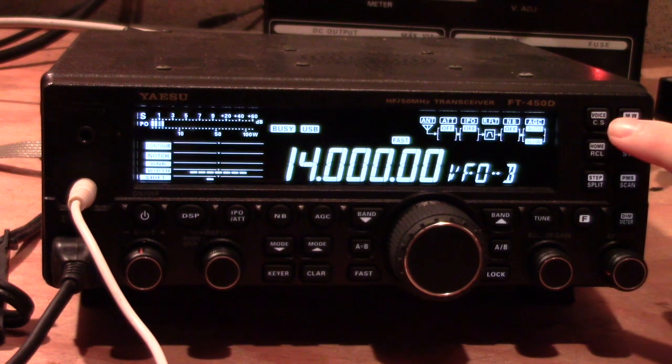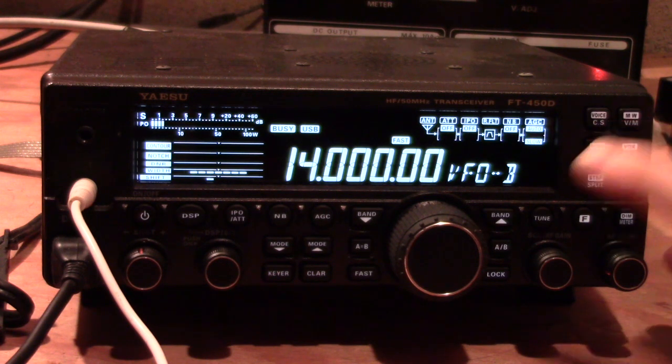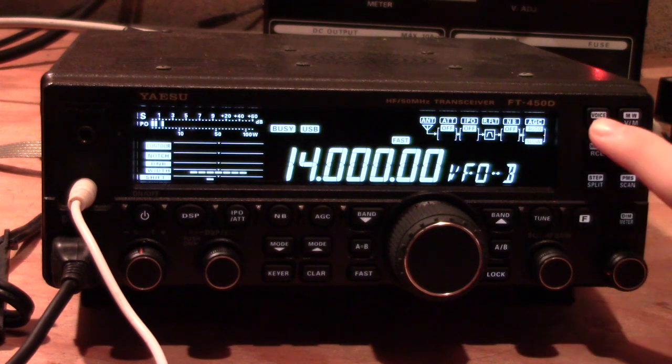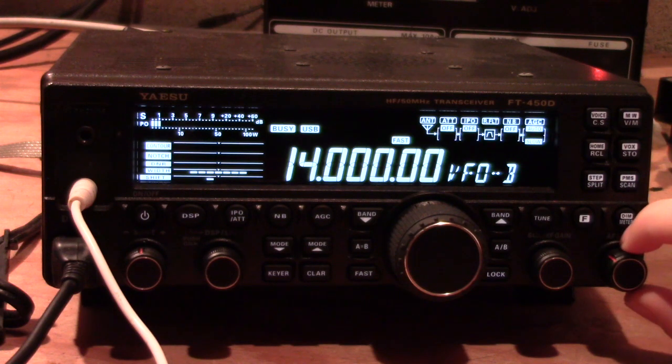While we're talking about this button — if for some reason you can't see the screen and want to know what frequency you're on, push the function button and then push that button again and it will give you your frequency down to 100 Hertz and your operating mode. That's a nice feature.